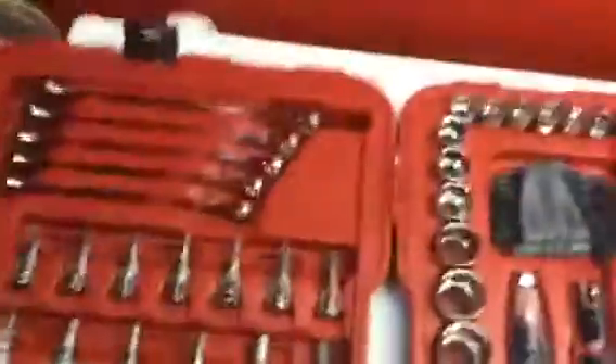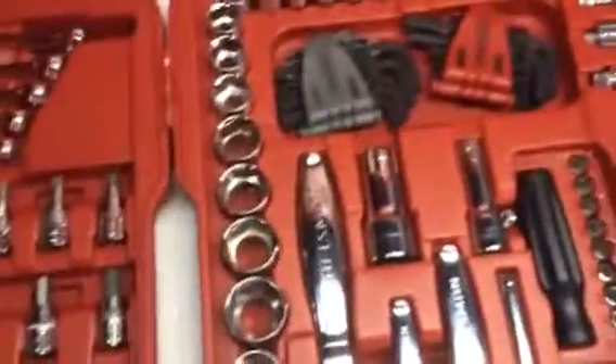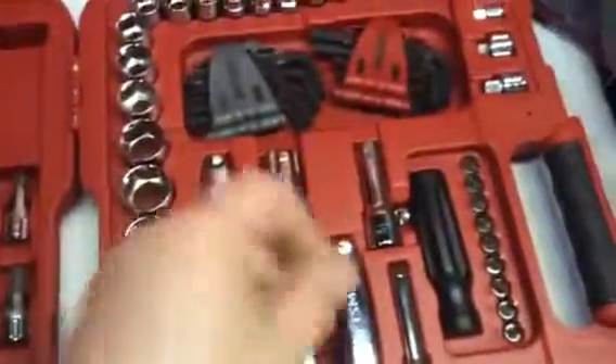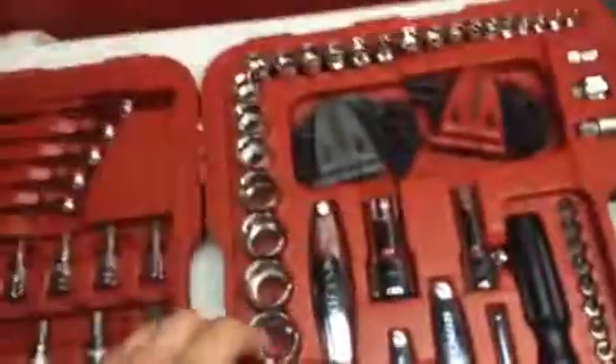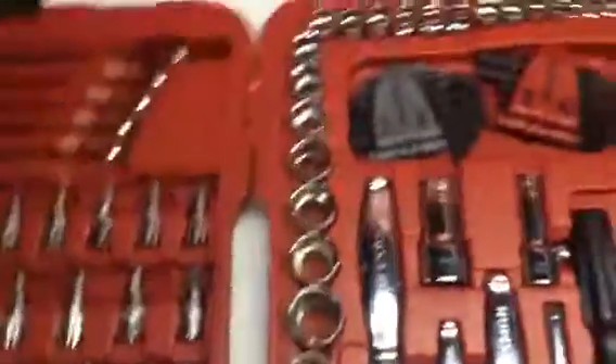I also have a Gear Wrench set over here, and I'll show you the Gear Wrench set another time in another video. I got the Gear Wrench set with the flex head on it — I got it at Napa. And I got some more tools; I bought some more tools today guys at Napa.